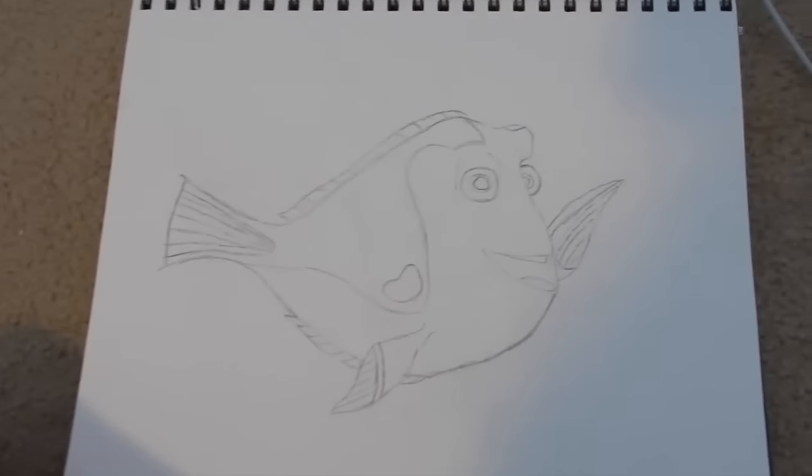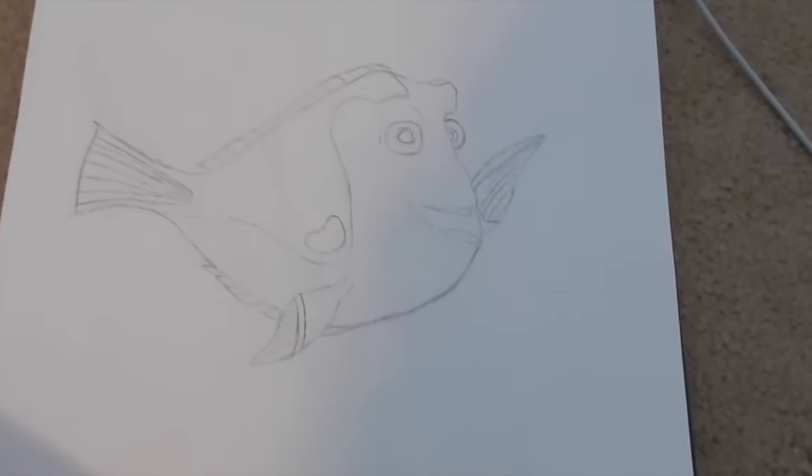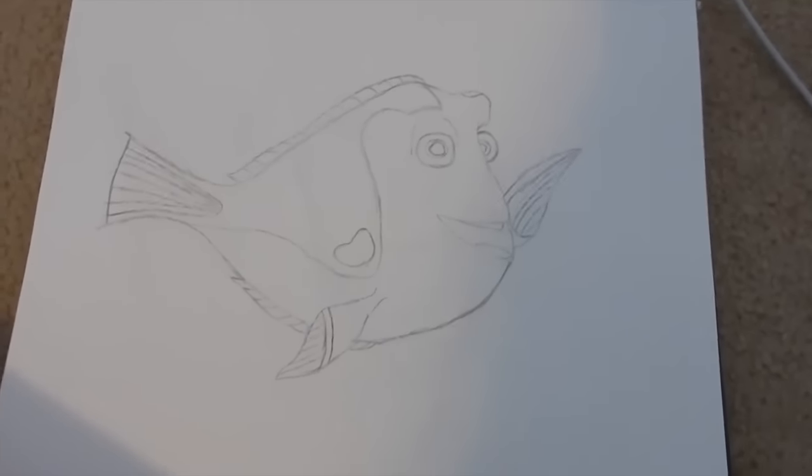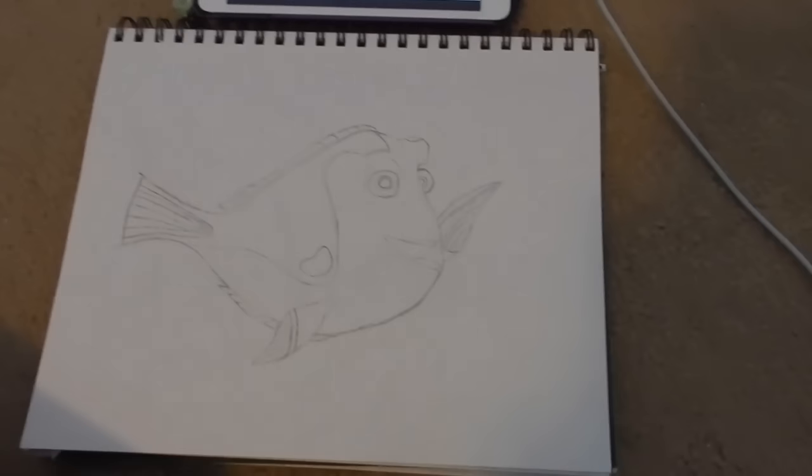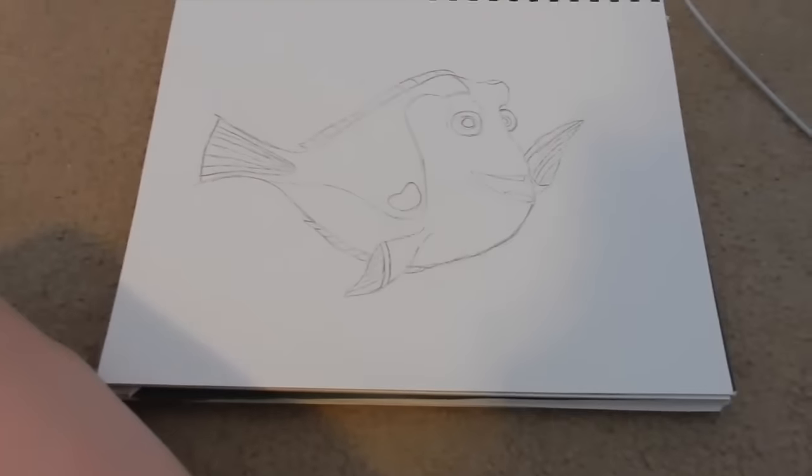Alright guys, so here's the drawing. It actually took me around 10 minutes. It's not actually that good. I think her eyes are a little bit too small. Something is off. But yeah, I might color it in. The tail is weird, I know.